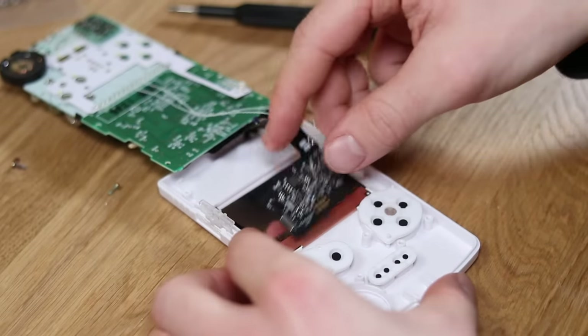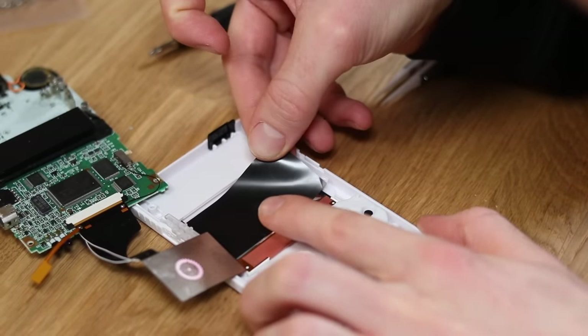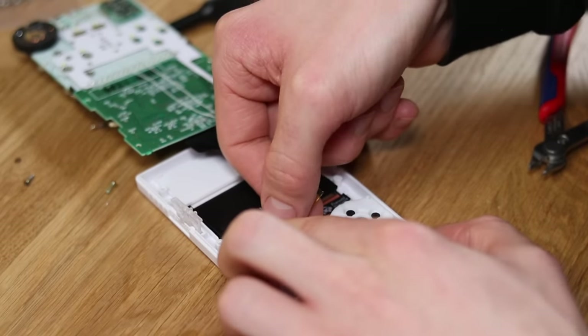Then connect the screen to the ribbon cable and apply the black sticker to the back of the screen to avoid shorting any of the components. I will also put some Kapton tape on the top of the screen's ribbon cable and close it all up.